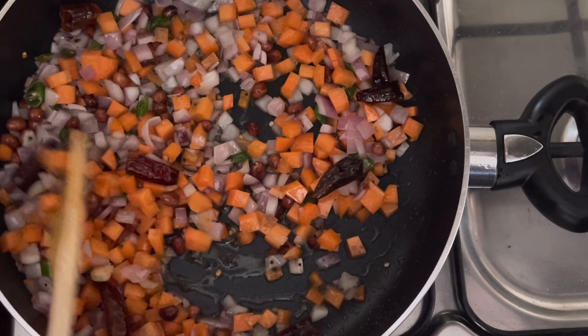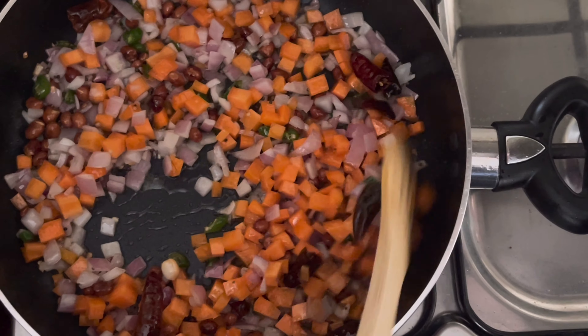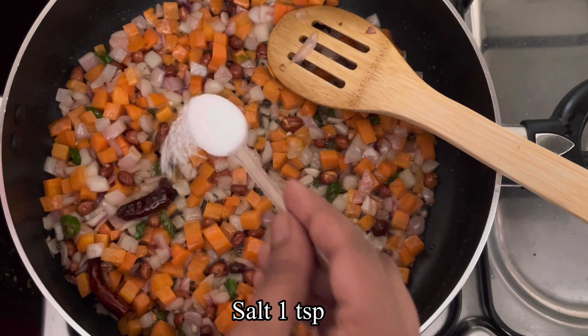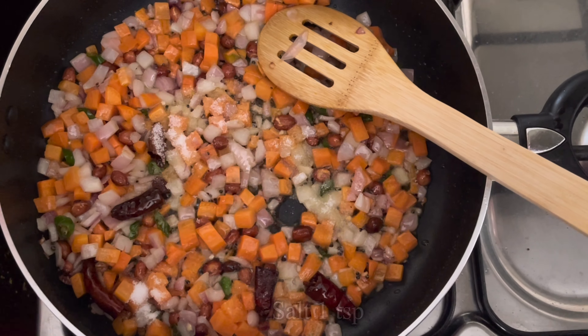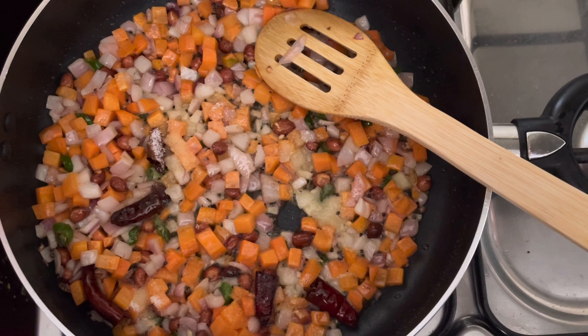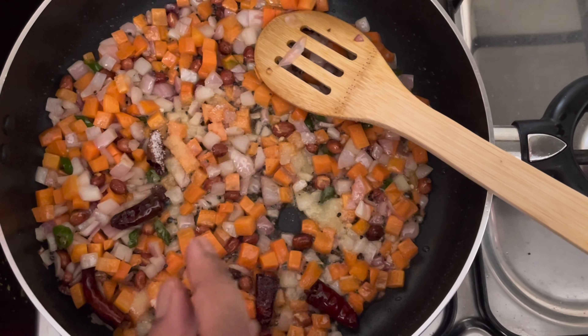I will add 1 teaspoon of spice. I have cooked rice as well and I will add the rice.